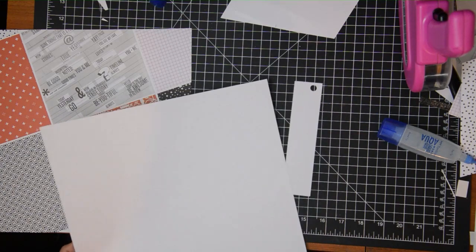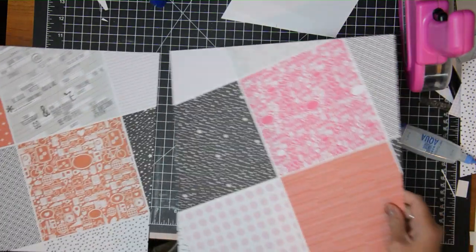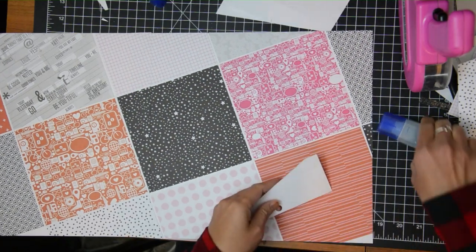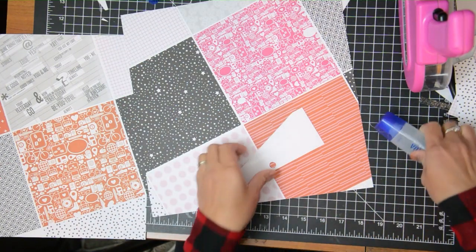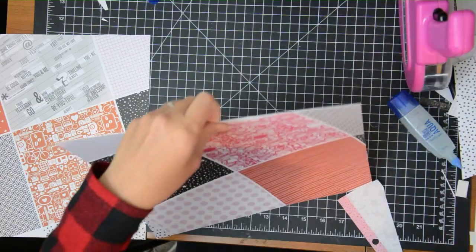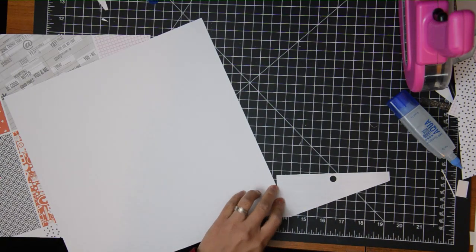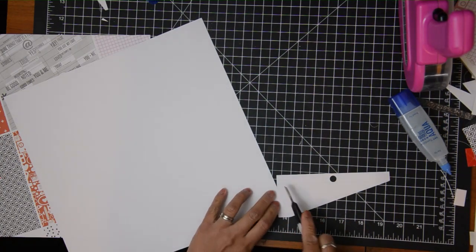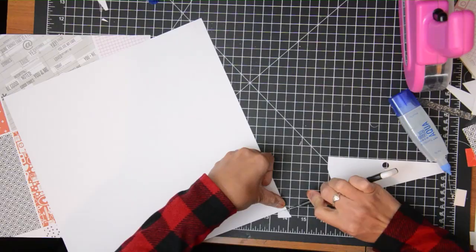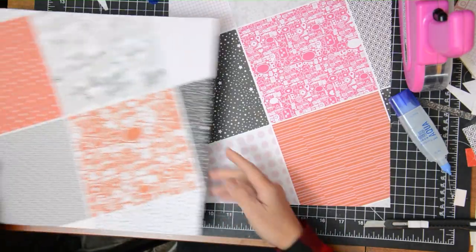The biggest motivator for doing this was to use up my 6x6 pads. I have a few in my stash that I haven't used, so I pulled out 10 specific pads and my goal is to create 10 layouts. The sketch bundle has 20 sketches, which I thought is a great number for the price, but I'm only doing 10. I'm not doing them in order — I'm choosing sketches based on the photos I find and whatever papers I want to use.